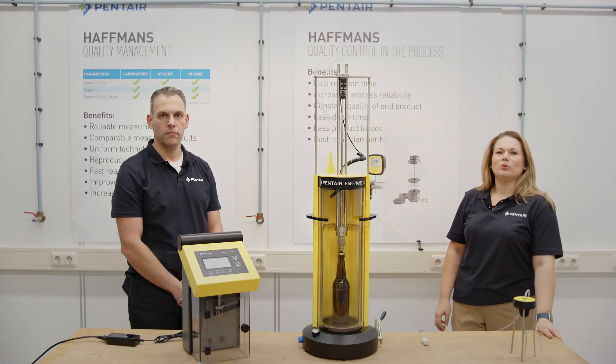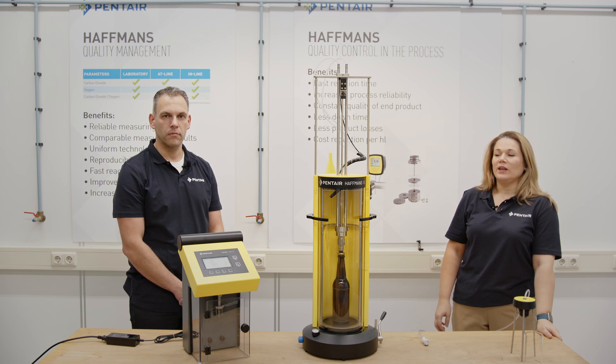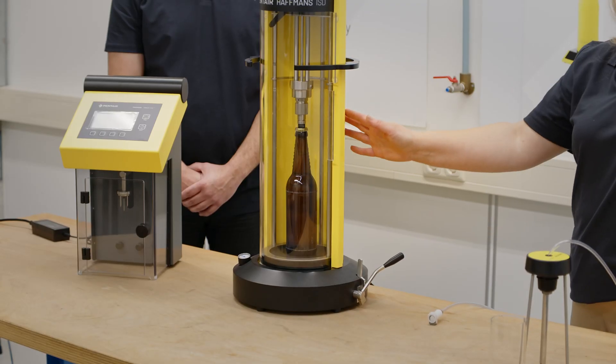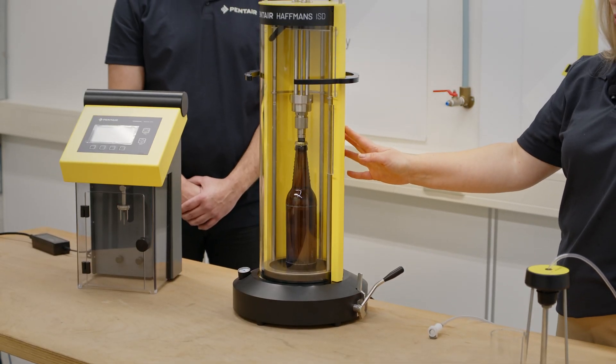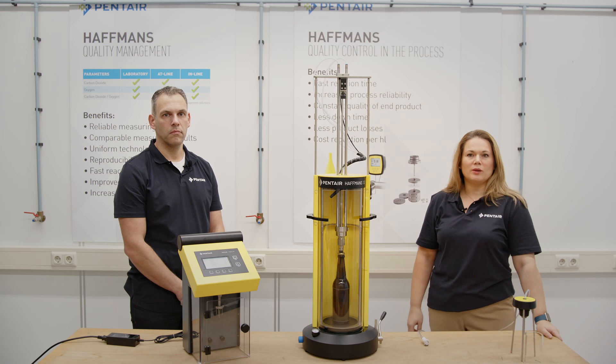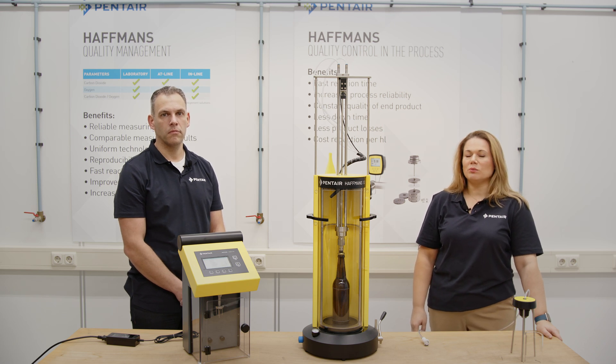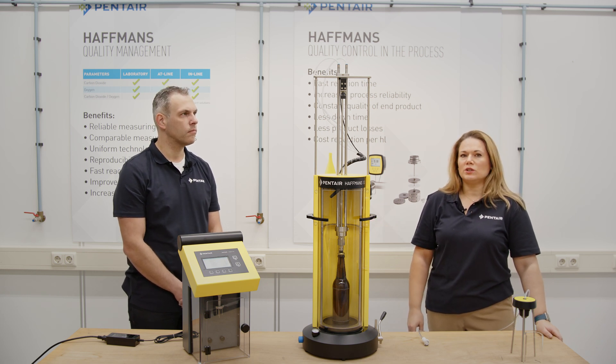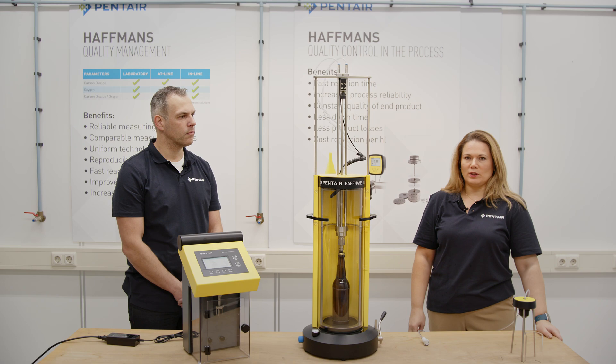Hello viewers! Welcome back to Pentair Halfmaster channel. In these Tech Talk videos, we provide you with quick and handy information about our existing products. Today is our second Tech Talk video about our latest development and new sampler type ISD 2.0. My name is Victoria. I'm team leader for Quality Control Product Management here at Pentair Halfmaster in Fenlow, and I'm together with Frank. Frank is a team leader for Quality Control Research and Development in Fenlow.